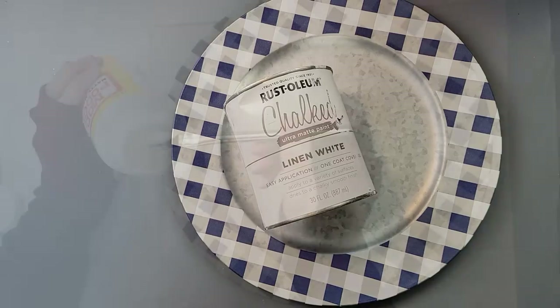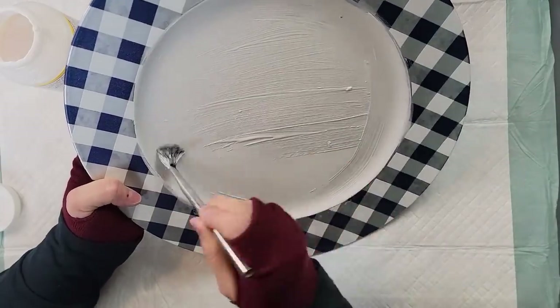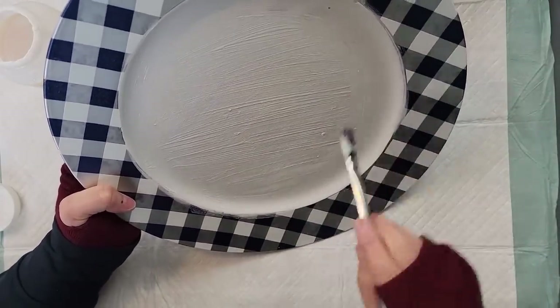After it was done, I covered it in Mod Podge just like you see me doing here, and then once I had it all covered I set it aside to dry.